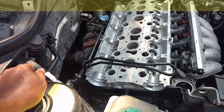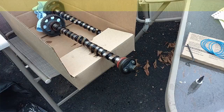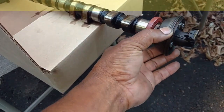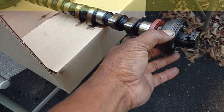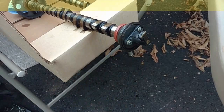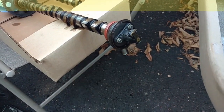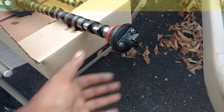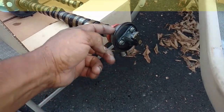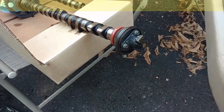Let me go ahead and finish torquing these exhaust manifold bolts. The day before yesterday I noticed that somebody got this dust cap on backwards and locked it in the head, so I'm going to try to get that loose. I'll pull that retainer off inside there, then remove this and put it on properly.